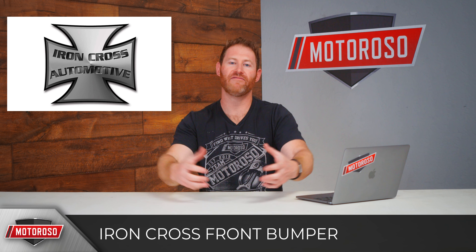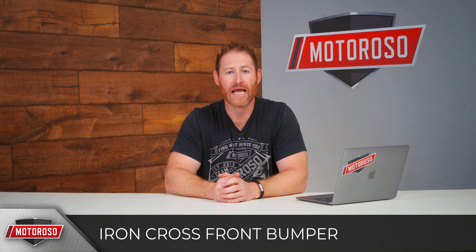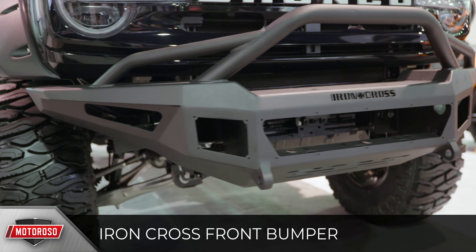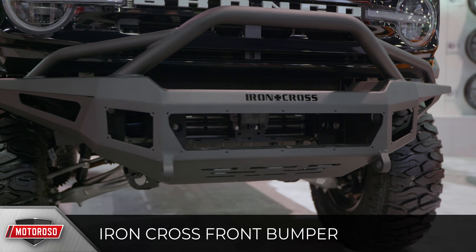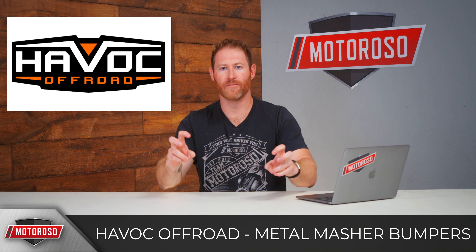Iron Cross is also rolling out one of their heavy-duty beefy bumpers, as you'd expect from that brand. It didn't appear to be finished at the show, but it looks like a pretty nice design with a medium-sized stinger. No pricing on this one yet.